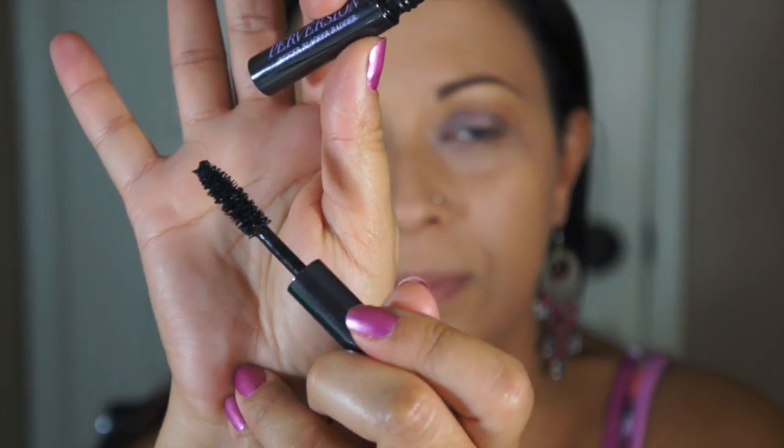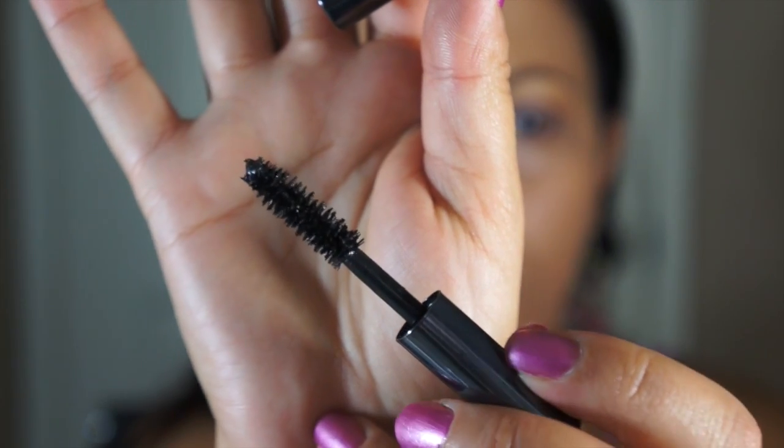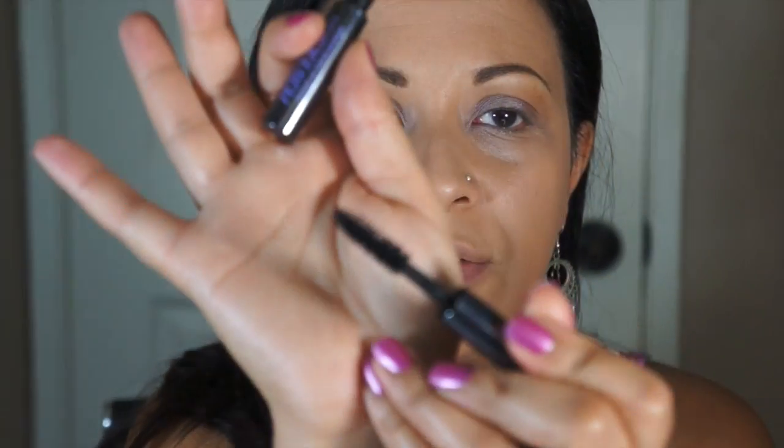So we'll see about that. I'm going to test it out right now and tell you guys what I think. I'm going to pull my mirror and see if I can put it at an angle that you guys can see, and I'm going to zoom in a little bit. This is the wand right here. It's very full.